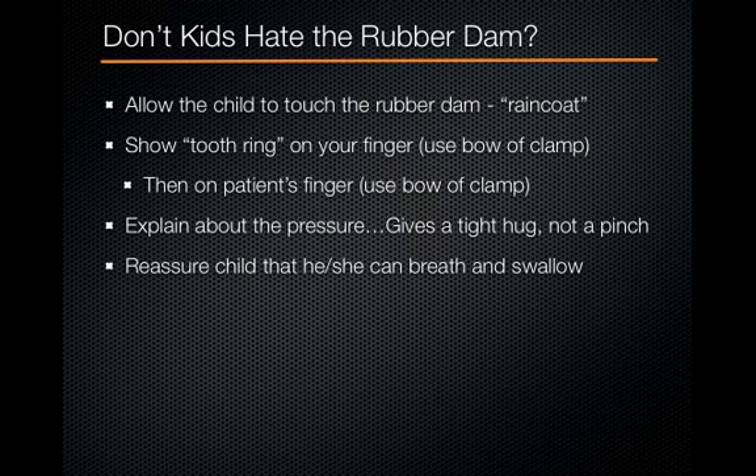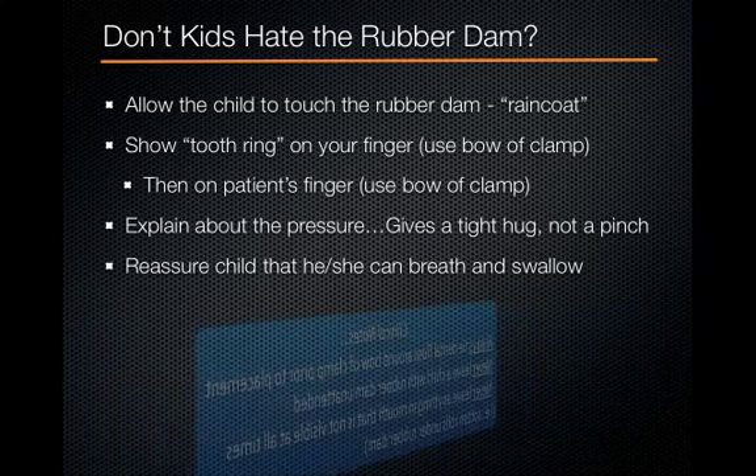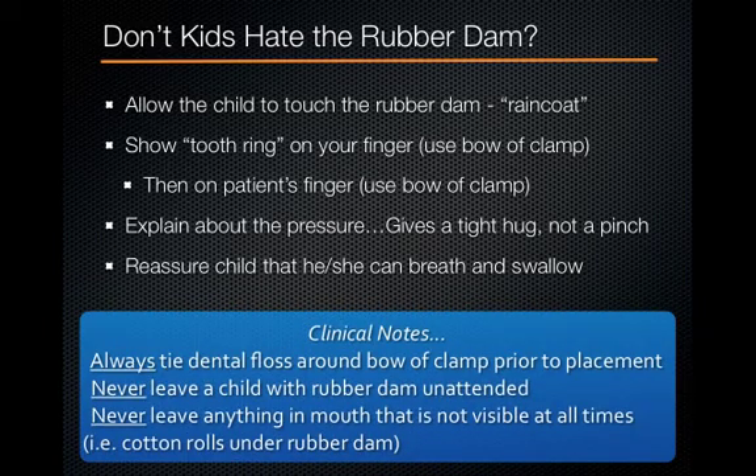Reassure the child that they can breathe and swallow with the dam on — they'll actually breathe and swallow better because there's no water in their mouth. A couple of clinical tips: always tie floss around the bow of the clamp prior to placement. Never leave a child with the rubber dam unattended, and never leave anything in the mouth that's not visible, such as cotton rolls underneath the dam.